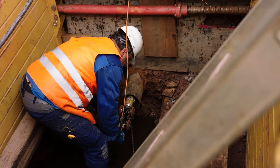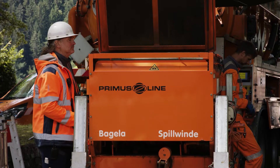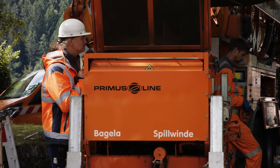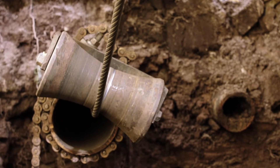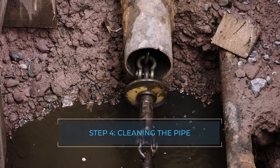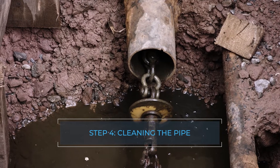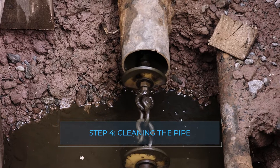A rope connection is established between the excavation pits. The host pipe must be cleaned until the free inner pipe diameter is produced. The use of spring steel scrapers and rubber washers has proven effective. Hydrodynamic cleaning methods can also be used for large volume and stubborn debris and sediment.